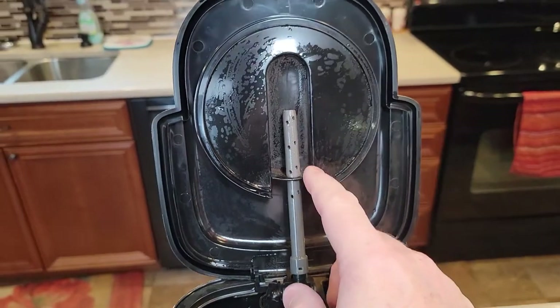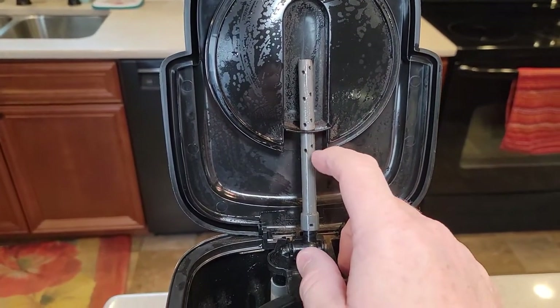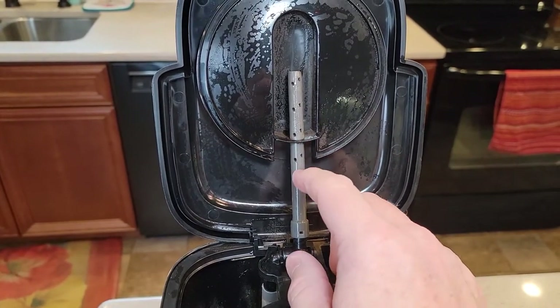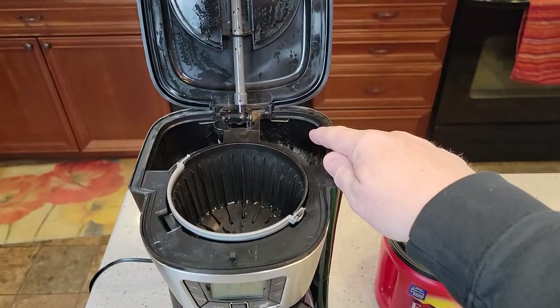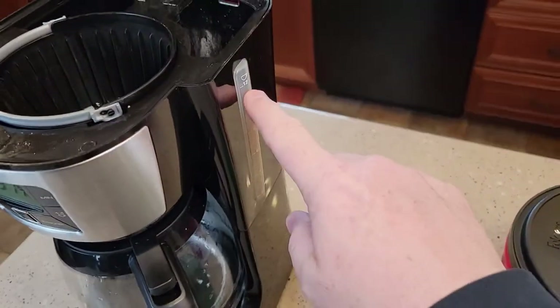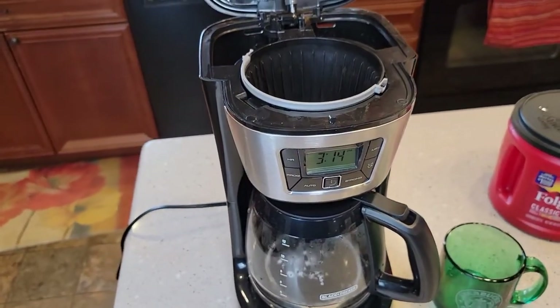It's got this special brew head — they call it an even stream. I've never seen one like it; I'm not sure how much it does, but they claim it's a little different. Your water is going to go right here in the back. It does have a sight glass to let you know how much water you've got in there, but you can't see it from the front and it's only on one side.